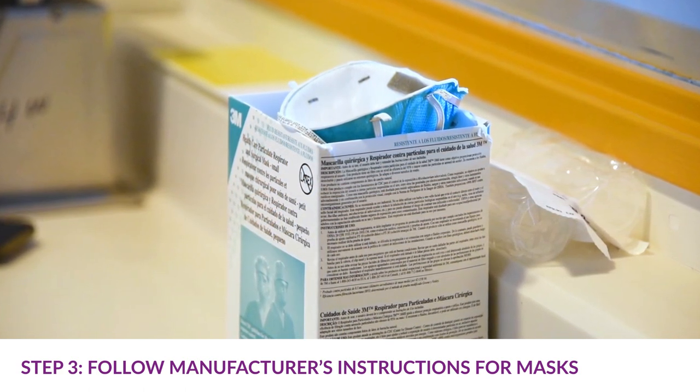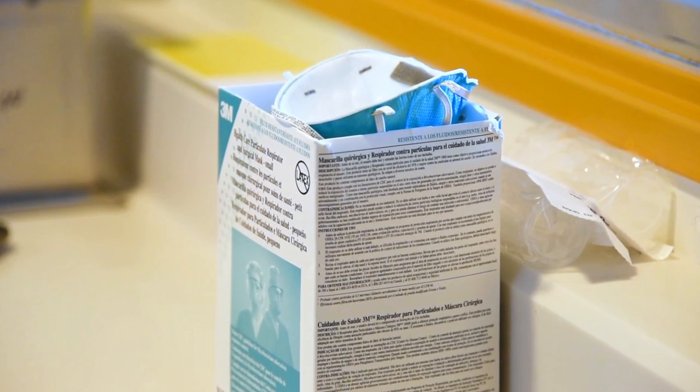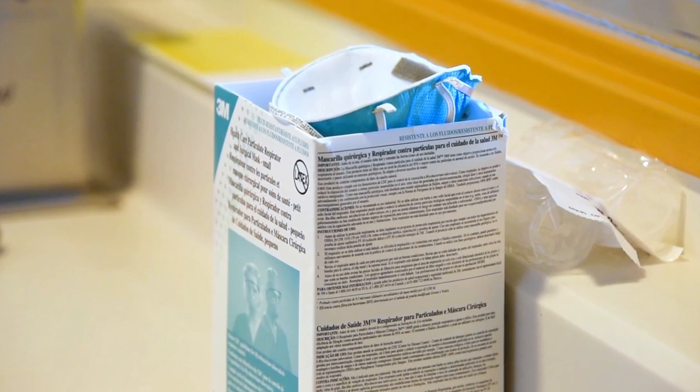Mask selection is an important step when donning PPE. For droplet contact precautions, a surgical mask with a shield is an appropriate choice. In this example, the N95 was selected for airborne precautions due to the aerosol-generating medical procedure being performed.